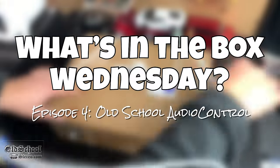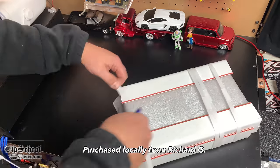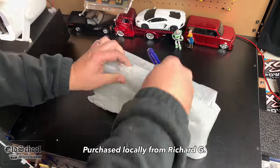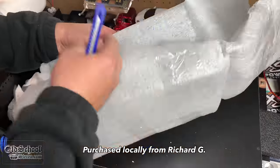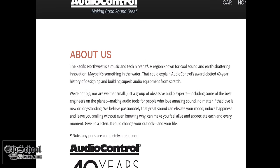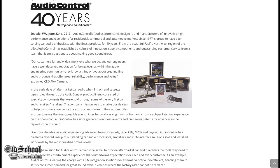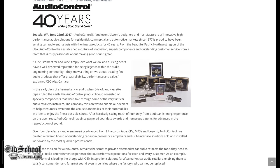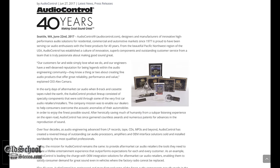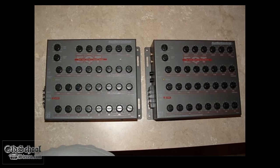Today we have a What's in the Box Wednesday — or Throwback Thursday or Flashback Friday, whatever day you're watching it. This old-school item was purchased locally from a guy named Richard, who packed it up like a boss. Before we get started, let's talk about Audio Control. Audio Control has been around for a while — 40 years — they just celebrated last year making audio equipment.